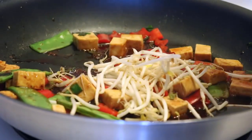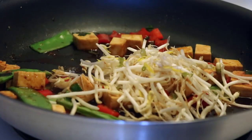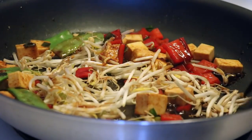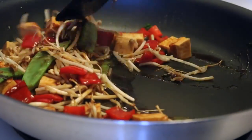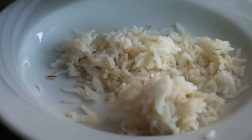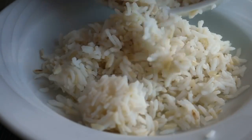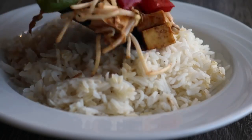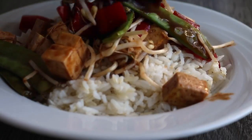At the very end I added some bean sprouts. There are bean sprouts in that frozen vegetable mix I showed you, so if you use that you don't need to add them separately. All that's left to do is plate it up — just add some rice to a bowl, put everything on top, and finish with some sesame seeds. Start to finish this recipe doesn't take more than about 15 minutes, depending on how long your rice takes to cook.